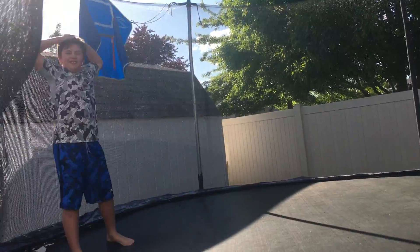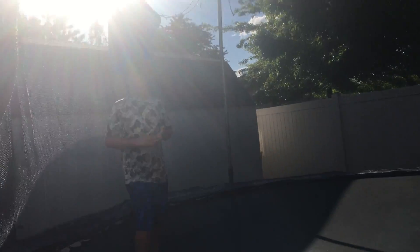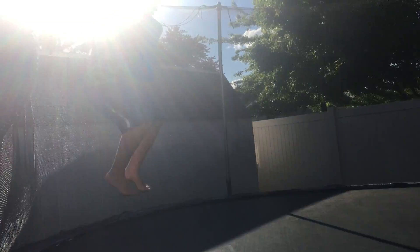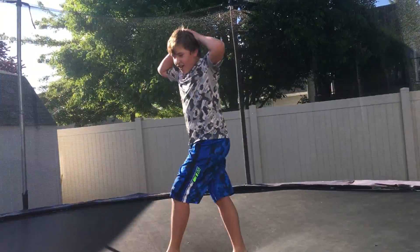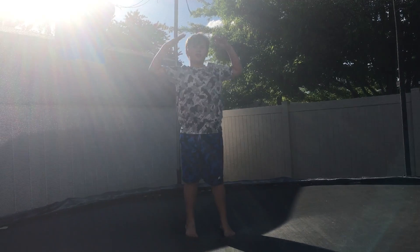So for starters, this is what you probably want to do. Bounce out — go up and not straight forward. So that was a front flip on your knees.